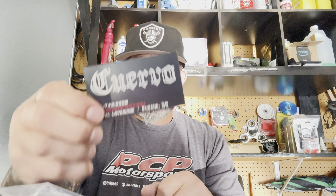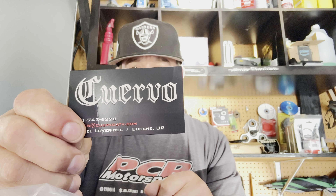All right guys, how's it going? This is LJ and today we're working on the 2018 Raptor 700R. We're going to be putting an AIS block on it. This is from Cuervo.